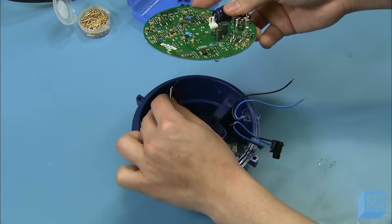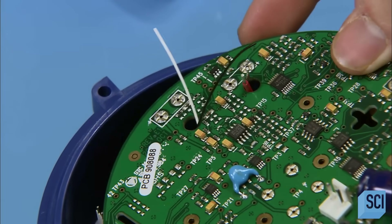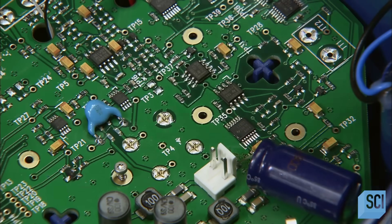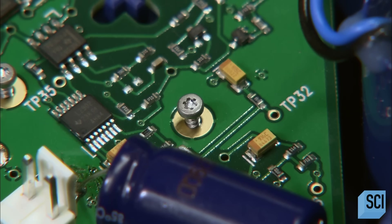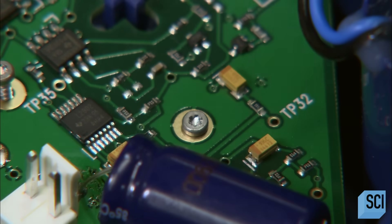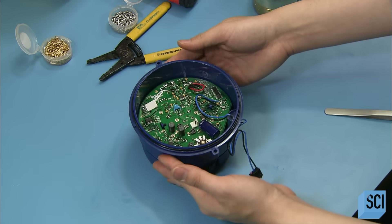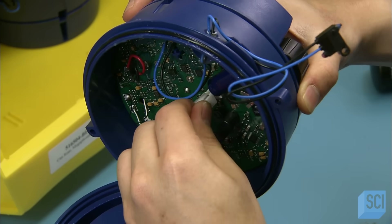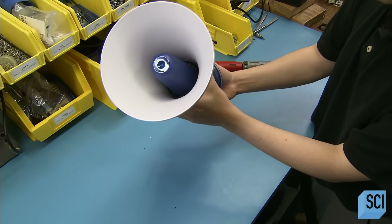This megaphone sub-assembly is now ready for the main circuit board. The assembler threads wires for the switch trigger, microphone, siren, and horn through holes in the board, then screws the board to the rear housing. He fits a silicone o-ring around the rim of the rear can to seal it. The assembler then joins the rear can with all the working parts to the front can and cone assembly, and connects the speaker wires to the circuit board.